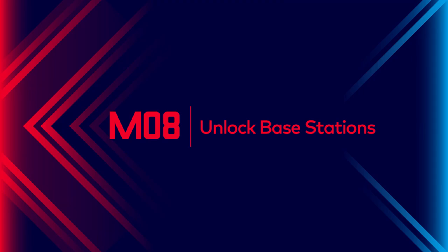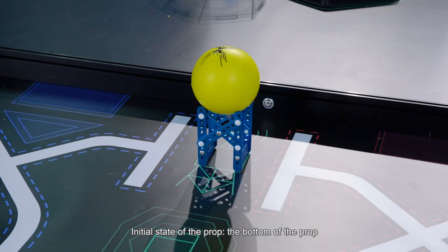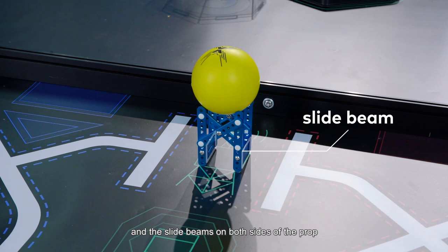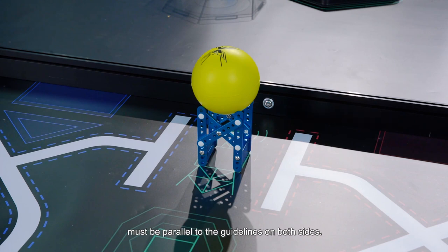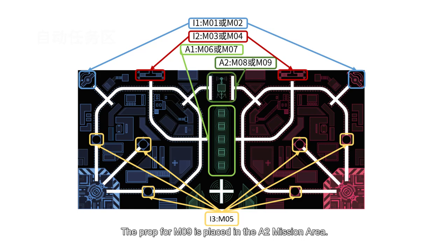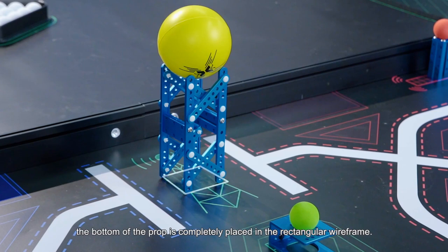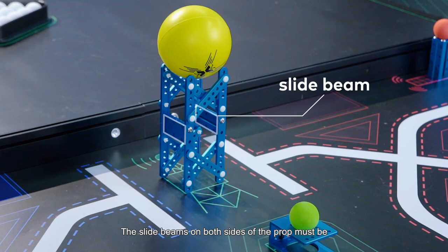Mission 8: Unlock Base Stations. The prop for Mission 8 is placed in the A2 mission area. Initial state: the bottom of the prop is completely placed in the rectangular wireframe, and the slide beams on both sides of the prop must be parallel to the guidelines on both sides. Mission 9: Unlock Elevated Base Stations. The prop for Mission 9 is placed in the A2 area. Initial state: the bottom of the prop is completely placed in the rectangular wireframe, and the slide beams on both sides must be parallel to the guidelines.